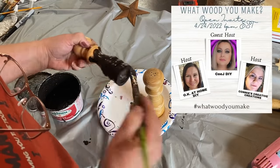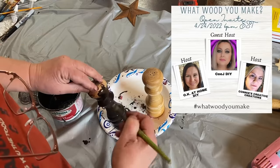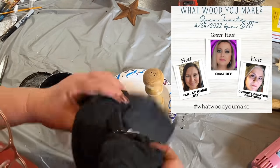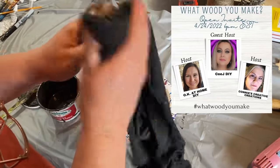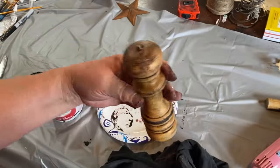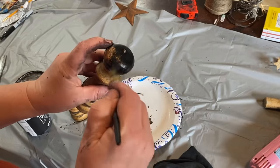I wanted to tell you about this collaboration today — it's What Would (W-O-O-D) You Make? There are two hosts: OK At Home DIY and Connie's Creative Creations, and the guest host is CJ DIY. These are very creative ladies and you're going to enjoy their content. Go down in my description box and you'll find the links to their channels and the link to the playlist for this awesome collaboration. I completely covered the salt and pepper shakers with the antique wax mix and now I'm wiping them back — I really like how it sets down in the grooves. Now I'm going to take a little bit of black paint and paint the top and the bottom, leaving a space in the middle with just the distressed part.